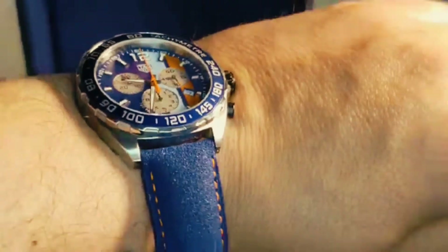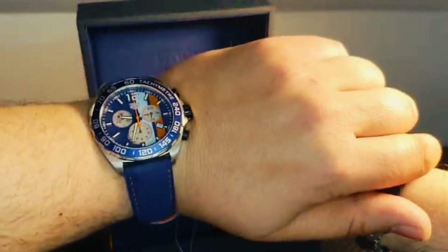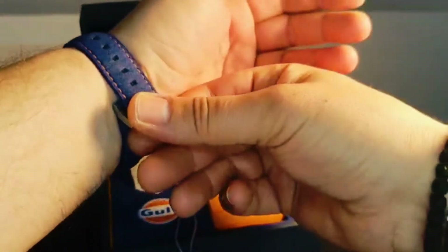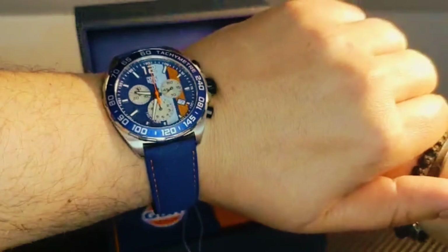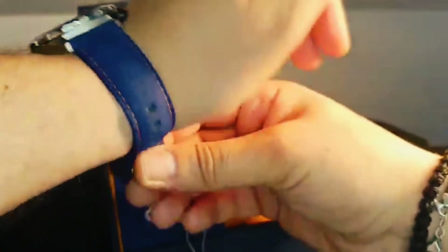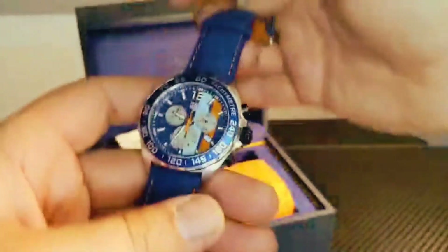I'm gonna put this on my wrist just to make an idea of how it looks. The strap is absolutely amazing — it's working very nicely with the dial and the bezel. Beautiful.